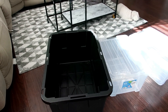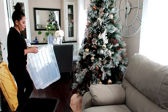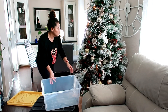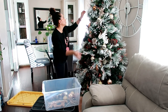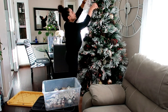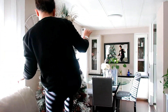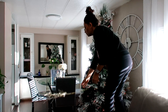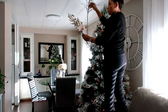Ya les había dicho antes, pero se los quiero volver a decir. Comenzamos, mirenas hermosas. Lo primero es quitarle todas las esferas al árbol. Ahí tengo las cajas que les acabo de mostrar. Tengo varias cajas transparentes en las que pongo también mi decoración de primavera y verano. Todas las esferas las pongo sin enredarlas. Esa caja es especialmente para esferas y ramitas — cosas que no voy a quebrar.